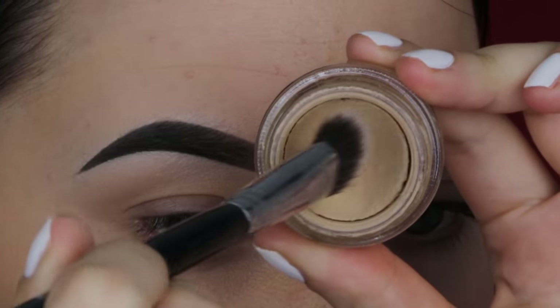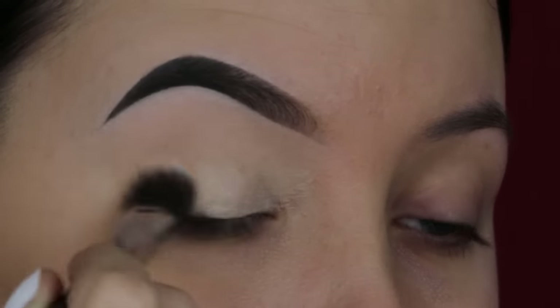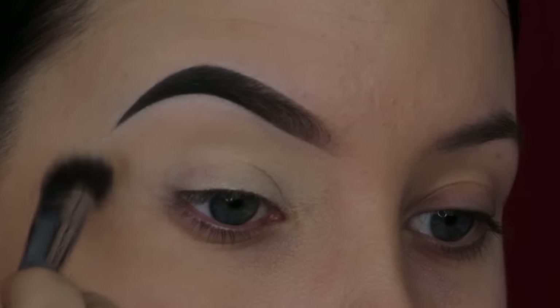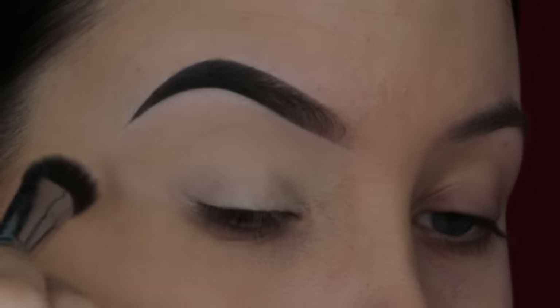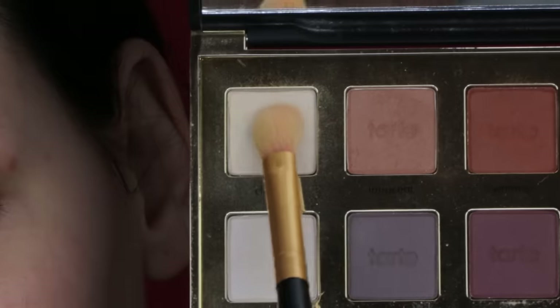The first thing I'm always doing is using some eyeshadow primer. I think this is a step that you don't want to skip — this will leave a very nice blank space for all your eyeshadows and it will remove any redness that you have on your eyelids.